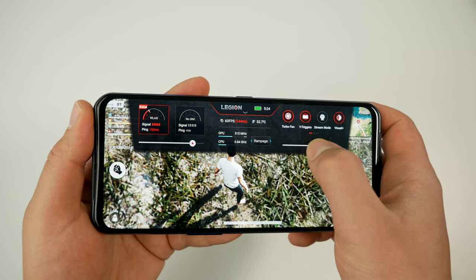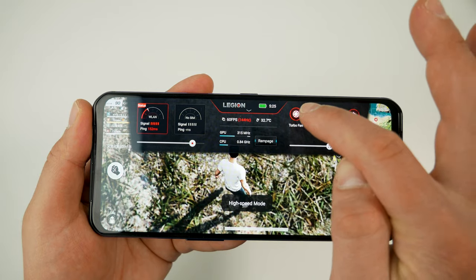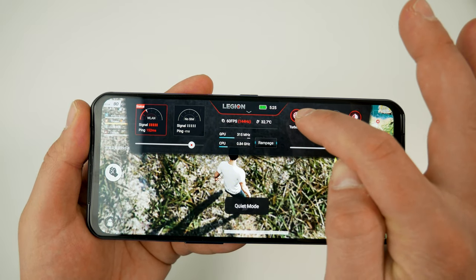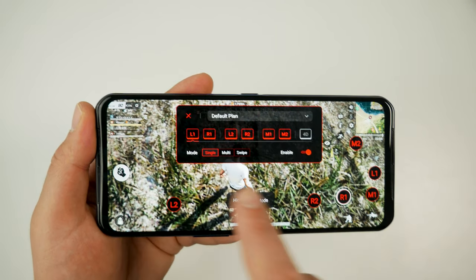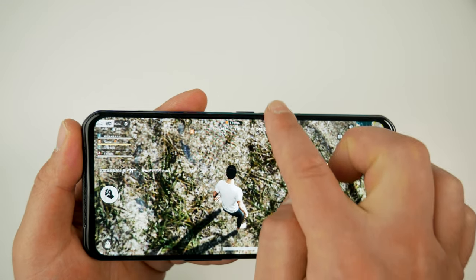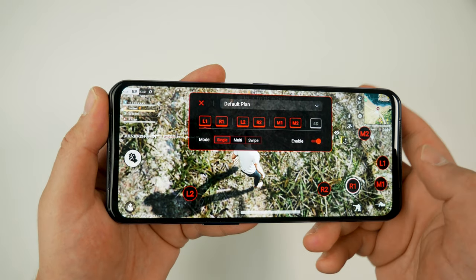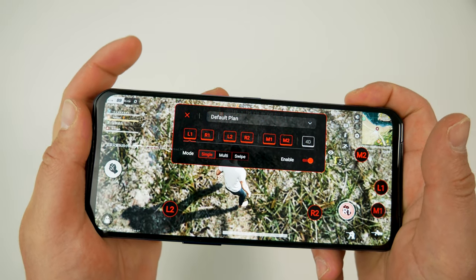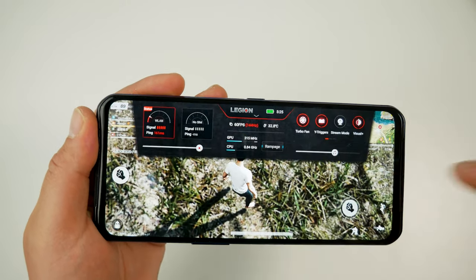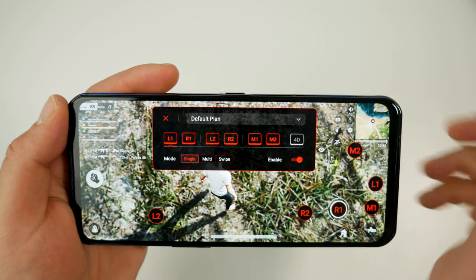TurboFan lets you turn the fan on in quiet mode, high speed, auto, or completely off. The Y Triggers let you set up the octa trigger system, and it remembers settings per game — when you load the game next time it's all there. You can set specific controls per game: enable the buttons you want, choose single press, multi-press, or swipe, and place them over the on-screen buttons you want them to activate.